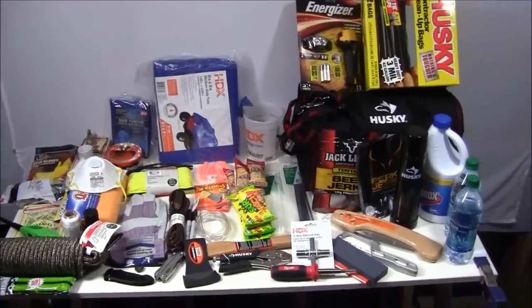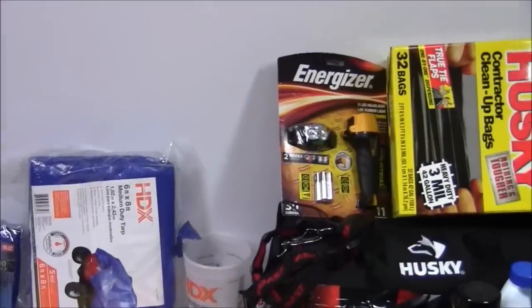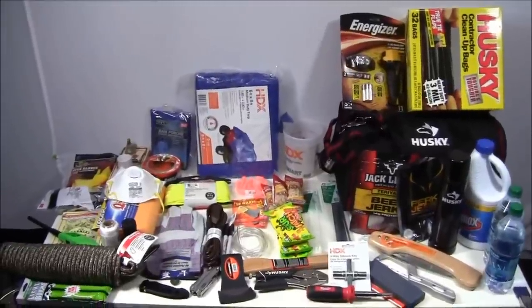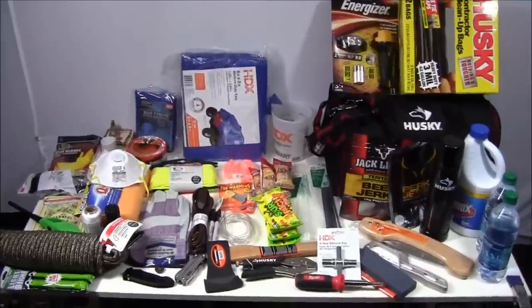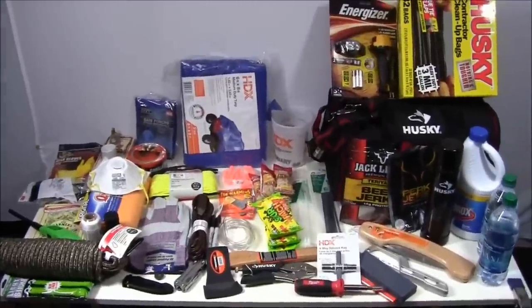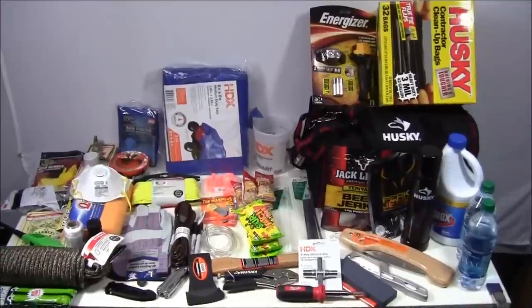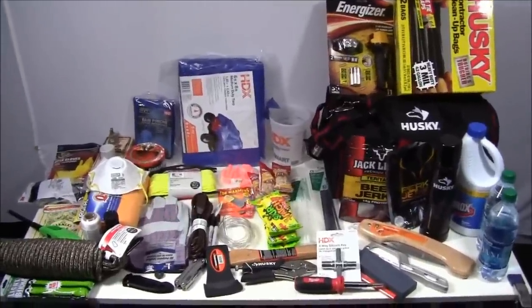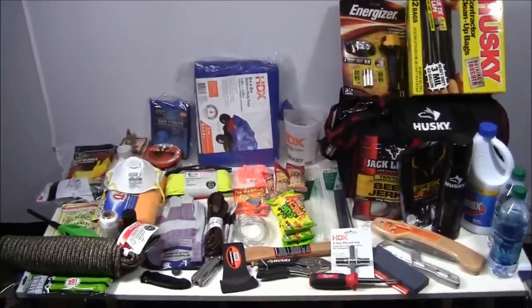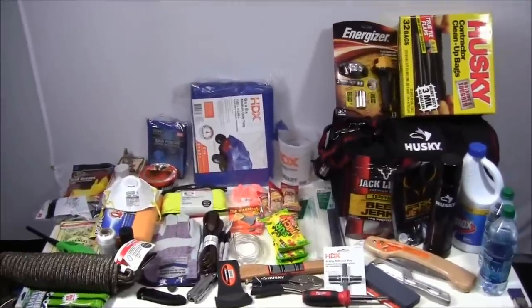So here are all the items in the Home Depot urban survival kit — let me zoom in so you can see everything. If you have questions, comment below or email me at everydaytacticalvids@gmail.com. What would you add? What would you change? What does your Home Depot carry that I don't have here? Remember, it has to be from Home Depot — don't tell me you'd add a KA-BAR BK2. Also engage with each other's comments — agree, disagree, be respectful. Thanks for watching, please subscribe to Everyday Tactical Vids, like us on Facebook, follow us on Twitter, and check us out on Tumblr. Take care.